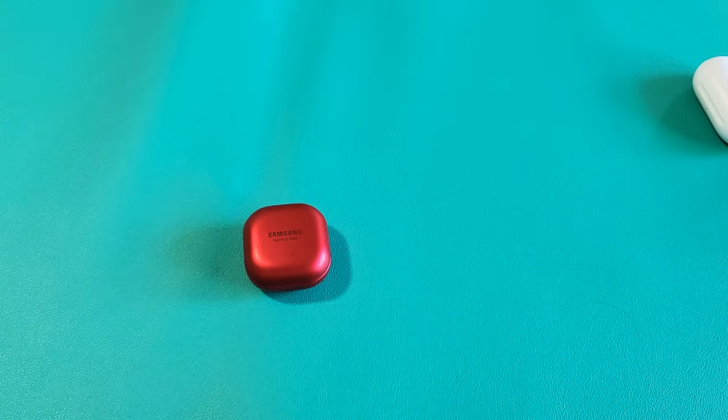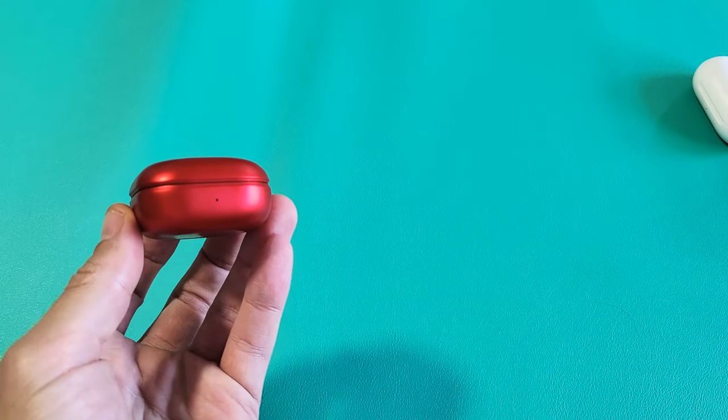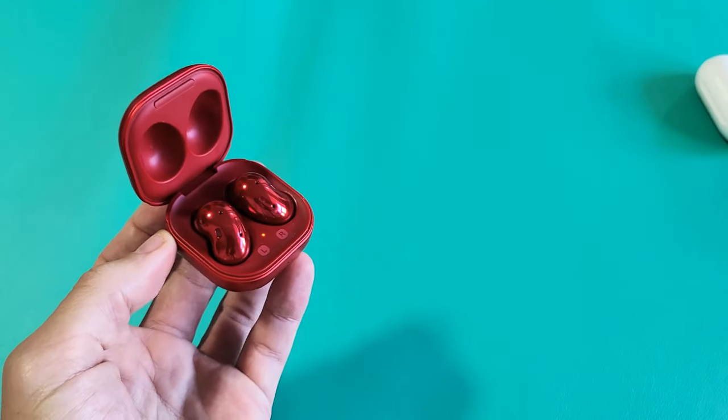The first way to put them into pairing mode is to go ahead and make sure you close the lid and wait for about six seconds — three, four, five, six. Now open it up, and it is now in pairing mode.